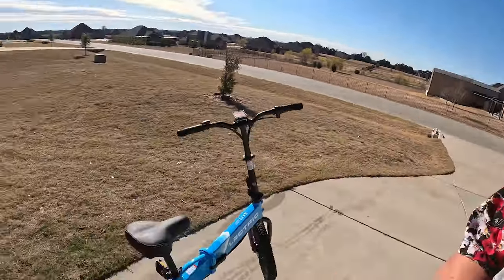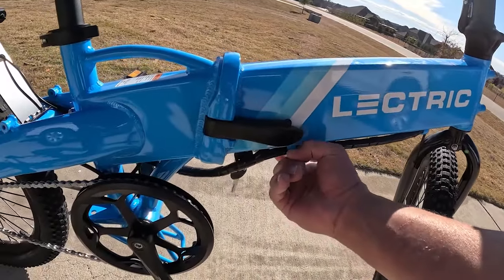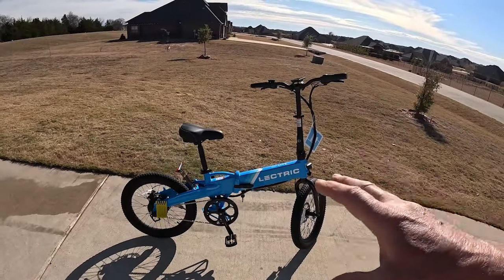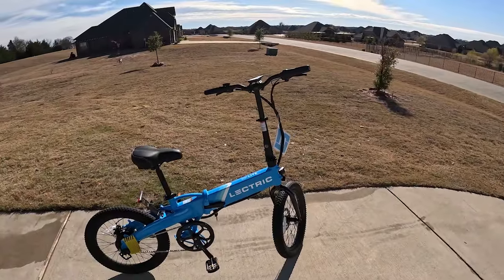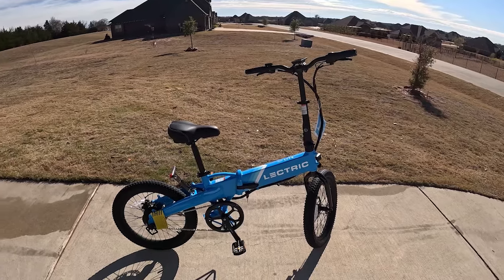They actually sell these on Amazon, so on Friday's Finds there will be a link - you go to the Friday's Finds playlist and you will find it in there. The only thing I'm not happy about is the key is down here on the bottom - it's kind of awkward. We have some additional accessories coming, and installing those will follow this initial review. This is a cool little piece of equipment.